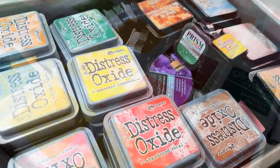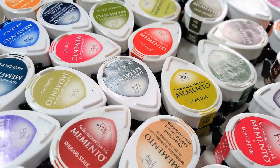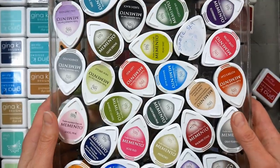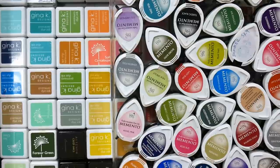Hi there, Lindsay here, the Frugal Crafter. Today we're going to talk about inks and the people who love them — which would be us. If you do any crafting or stamping, you probably have some ink pads at home. Today we're going to go through the different types of inks that are available, what ones are the same as others, what ones are different, and hopefully help you find the ink you need for your next project.